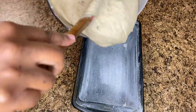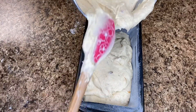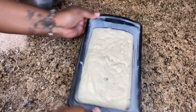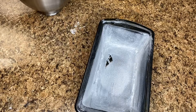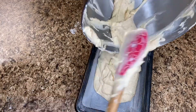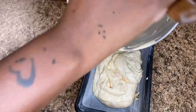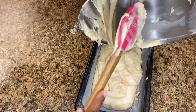Pour your batter into your prepared pans. I like using loaf pans for pound cake — I'm not really a fan of bundt pans, but you can use whatever you prefer. Just make sure your pans are properly greased and floured before you bake, which is why I like to have everything prepared before I even begin the batter. Scrape down and get all the last of it — don't leave any in that bowl. Then bake this in your preheated oven at 325 degrees.